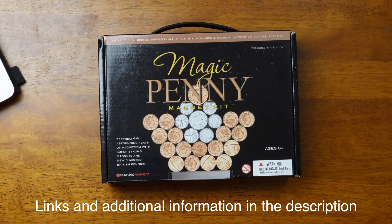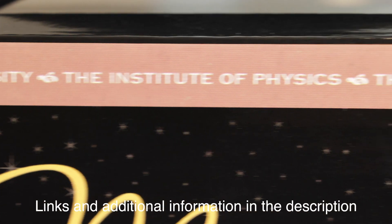The Magic Penny Magnet Kit is a STEM kit sponsored by the Institute of Physics and the Royal Institution of London. Anytime you put 'royal' in front of something, it automatically sounds important. Welcome to the YouTube channel, The Royal Homeschools.